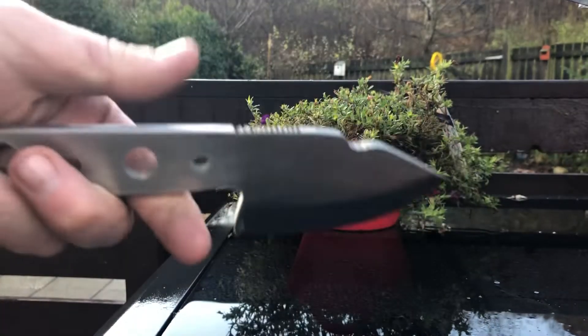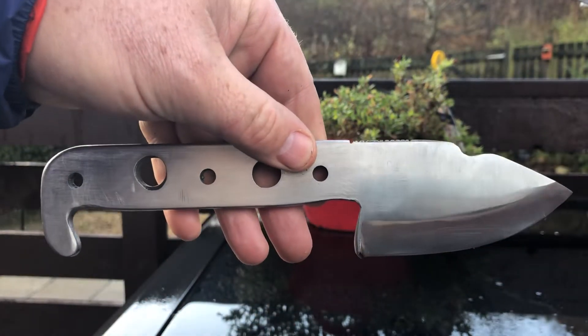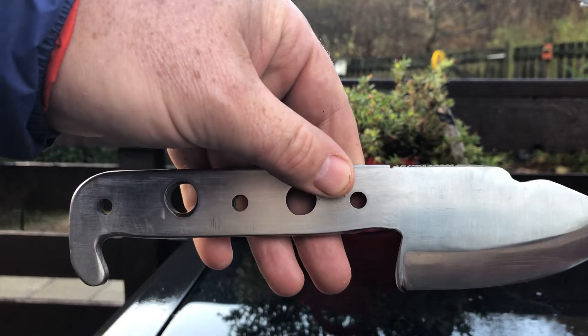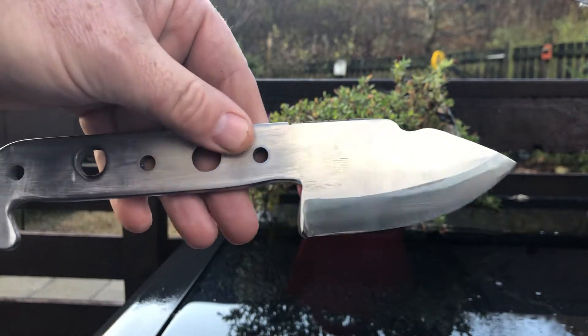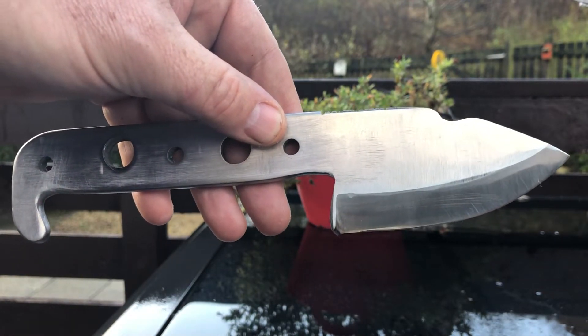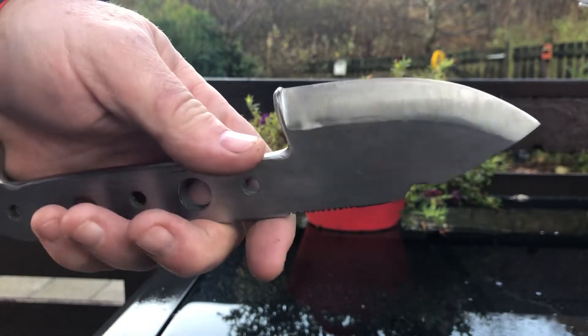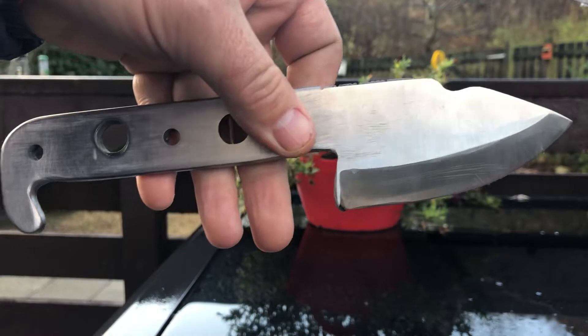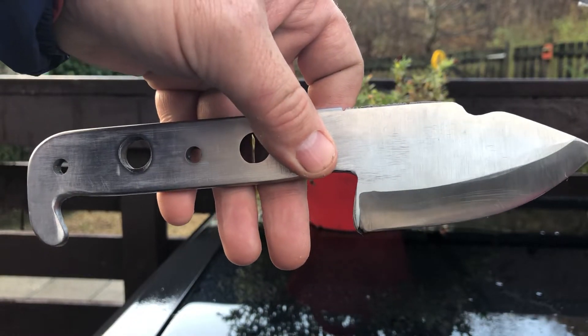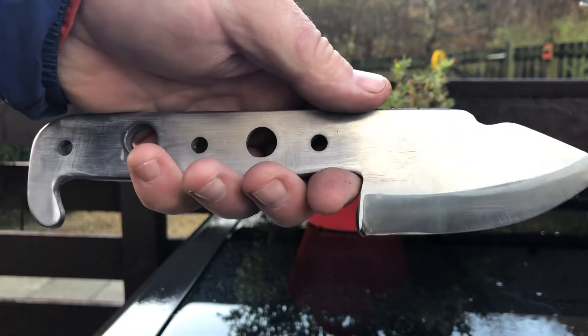Hi everyone, welcome back. What I've got for you today is this new prototype knife I've had made. It's made of O1 tool steel. What I was looking for is a knife I could use for cleaning game, and for the odd bit of bushcrafting if I need to. I wanted it skeletonised with plenty of holes in it so it was easy to clean.